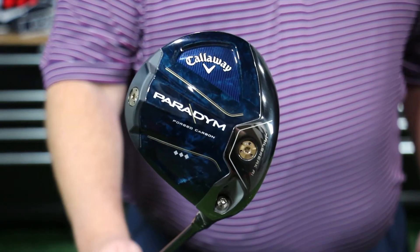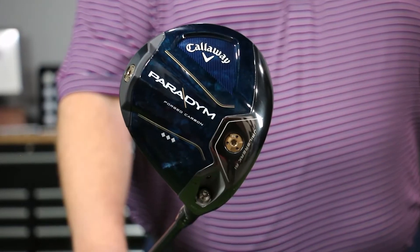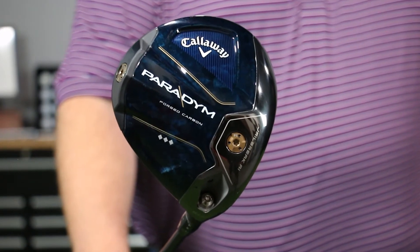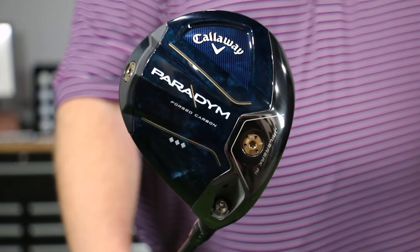The last head they have is made for the better player — it's called the Paradigm Triple Diamond. It's really designed for that player who's a single-digit handicap, 5 or below, who is trying to get as little spin off the face as they can. It's a little deeper face, really designed for tour players trying to knock the ball down in trajectory. Jon Rahm just won the PGA Tour event right out of the gate in 2023 with the Triple Diamond in his bag.